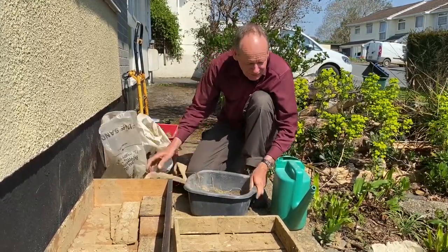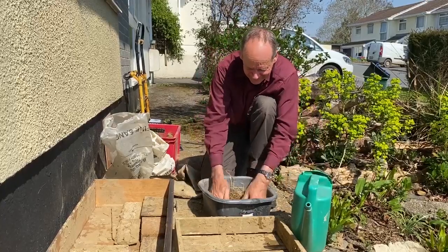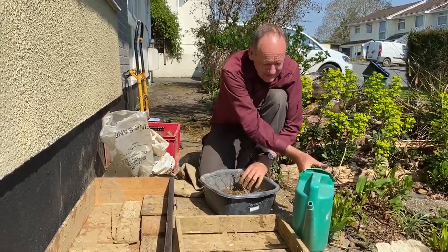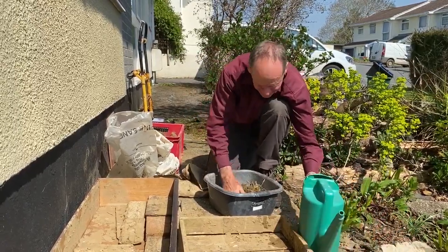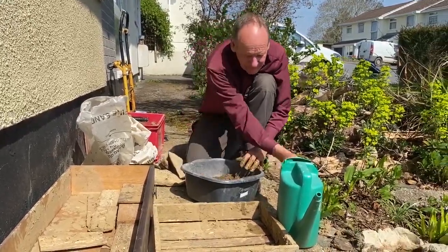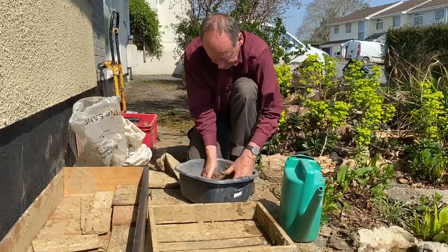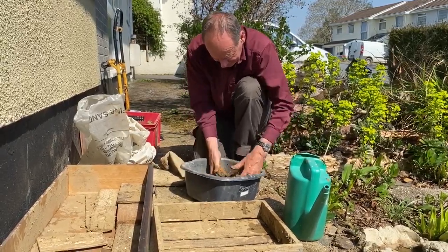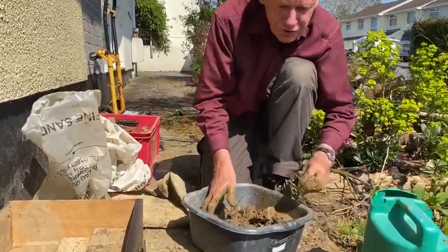It's a bit messy but it's good fun. It's basically a bit like making pastry, actually — you don't want too much water, otherwise it will go too sloppy. Mix it up with your hands. Just need a touch more water. And when it's all thoroughly mixed in, all you've got to do then is just make it into a brick shape.